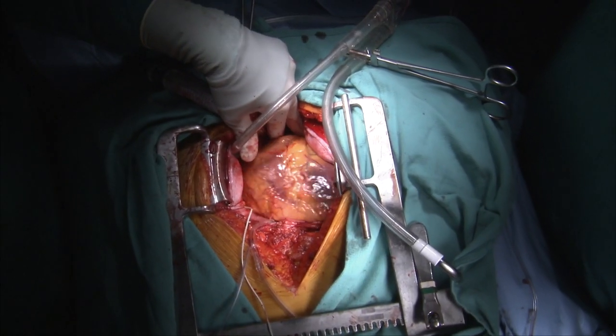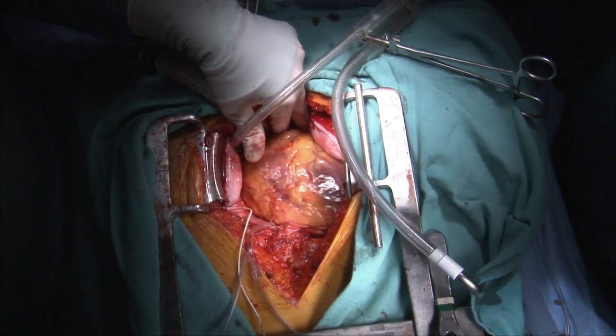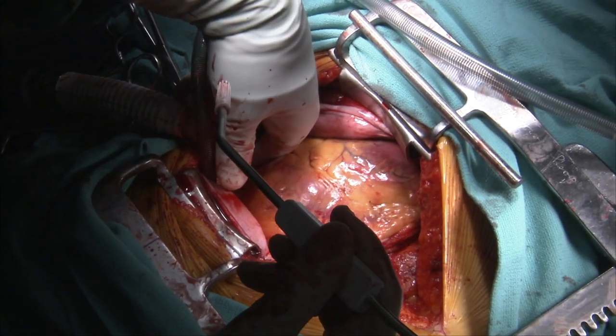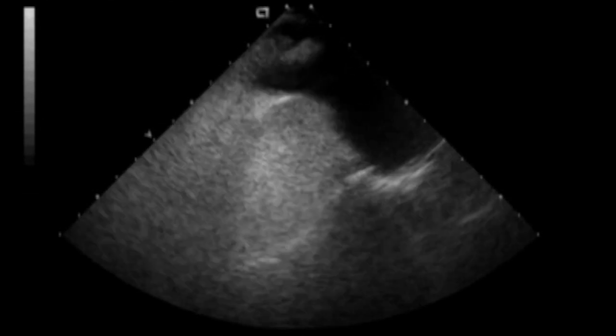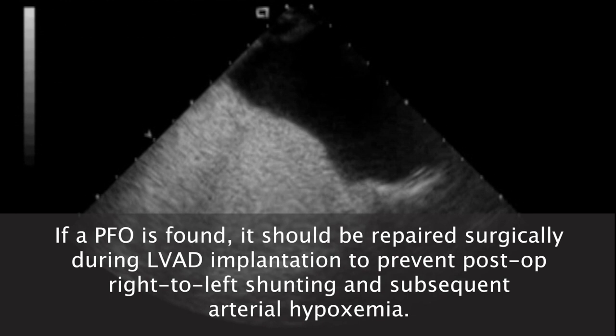Right now we have left heart failure out of proportion to right. There's the intraatrial septum, which is bowing rightward. With the injection of agitated saline into the pulmonary artery, there is no PFO demonstrated. If a PFO is found, it should be repaired surgically during LVAD implantation to prevent post-op right-to-left shunting and subsequent arterial hypoxemia.